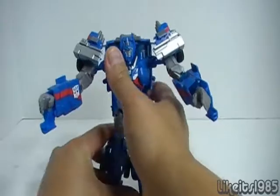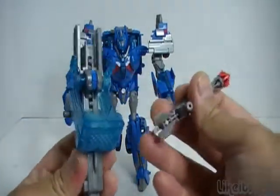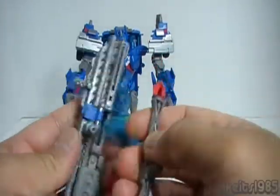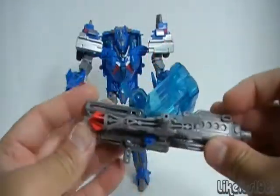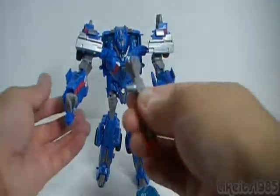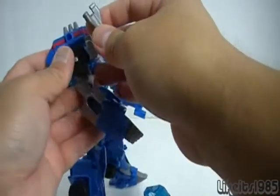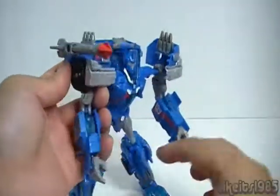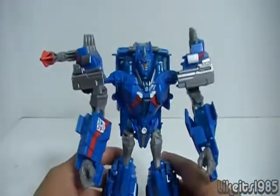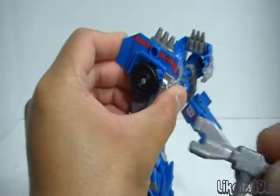The weapon has two components — you can plug this piece onto the side of the actual weapon with the peg. The missile can be placed in his hand if you want, though it looks a little silly. For a more G1 look, it would have been awesome to have two of these missiles on the shoulders like G1 Ultra Magnus. The missile also has a peg hole on top so you can double up on weapons.